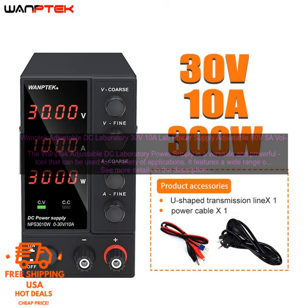Here are some of the pros of the WAMPTEC Adjustable DC Laboratory Power Supply: wide range of output voltages and currents, easy to use, includes a remote control, and features a number of safety features.